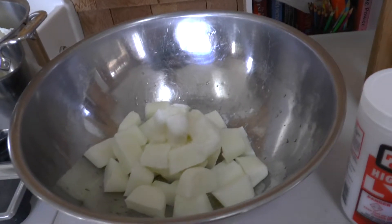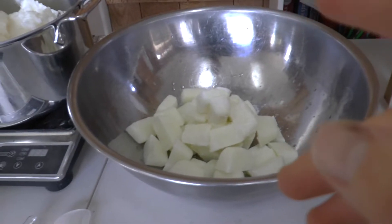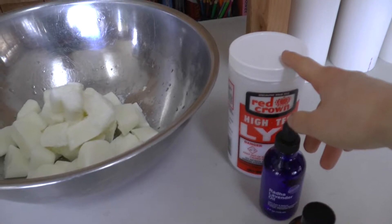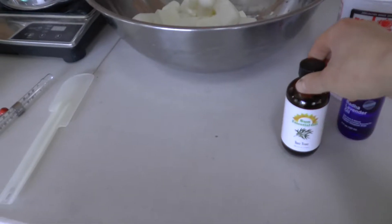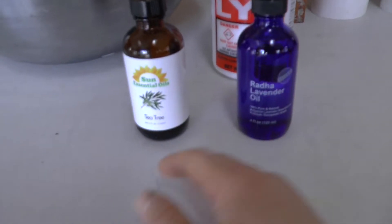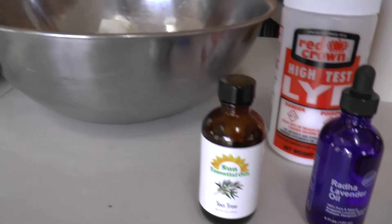Just a nice cube shape. It will take — and I'll post this below too — 15 ounces of lye, which I'll weigh out in a minute. And four ounces of essential oil. These are both four ounces but I'm going to make two different kinds, so I'll use two ounces of one and two of the other: tea tree and lavender.